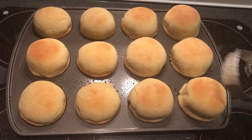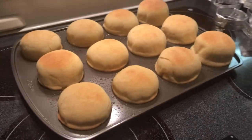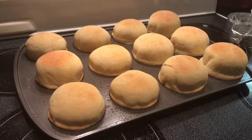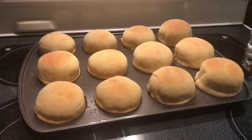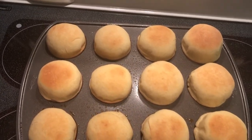This is a Wilton slider bun pan. All I did was divide the dough into 12 equal pieces, form it into balls. Place the dough into the well of the slider bun. Take your hand and press it down as flat as you can get it.